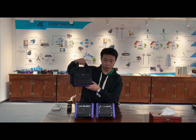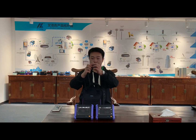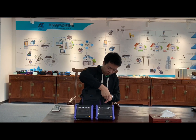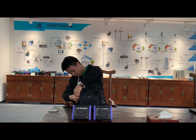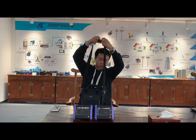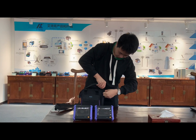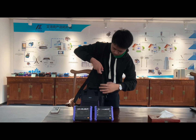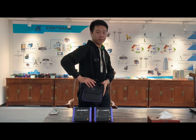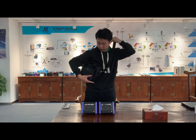First we can see the OTDR bag. It is very easy to carry. The OTDR belt — the belt can adjust the length. We can carry it like this, or another build way, such as this.